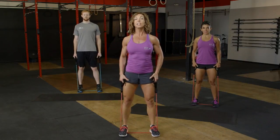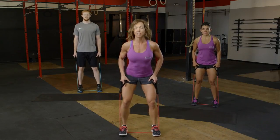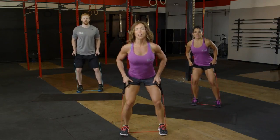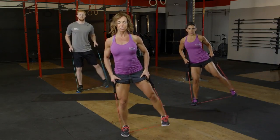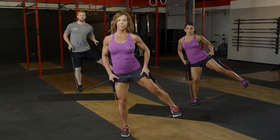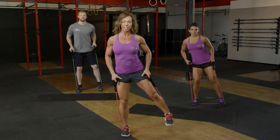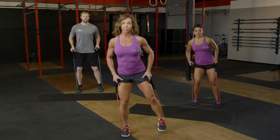Go ahead and reset, take it on the opposite side. Lower down the same way into that squat, and then the left side out. Exhale every time we're coming up, making sure we've got nice core engagement on the top. Body lifted. Those 16 reps probably starting to burn a little bit.